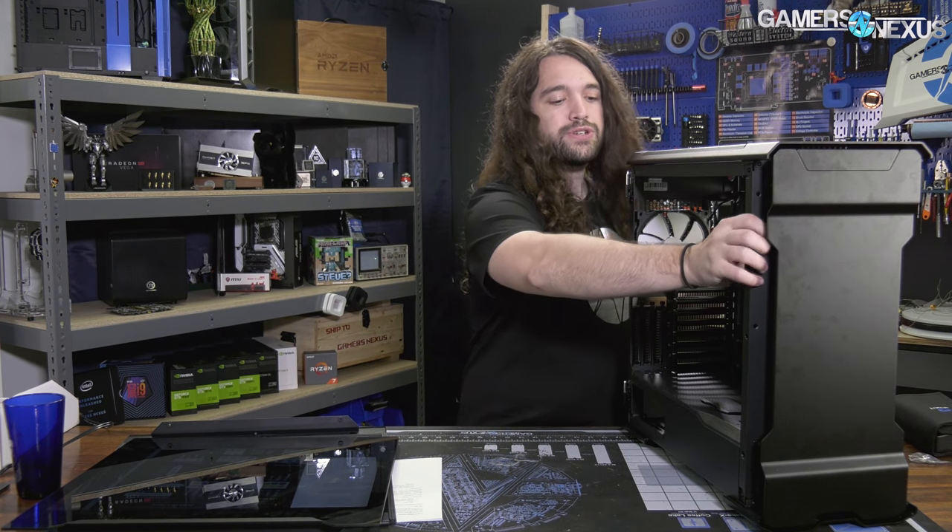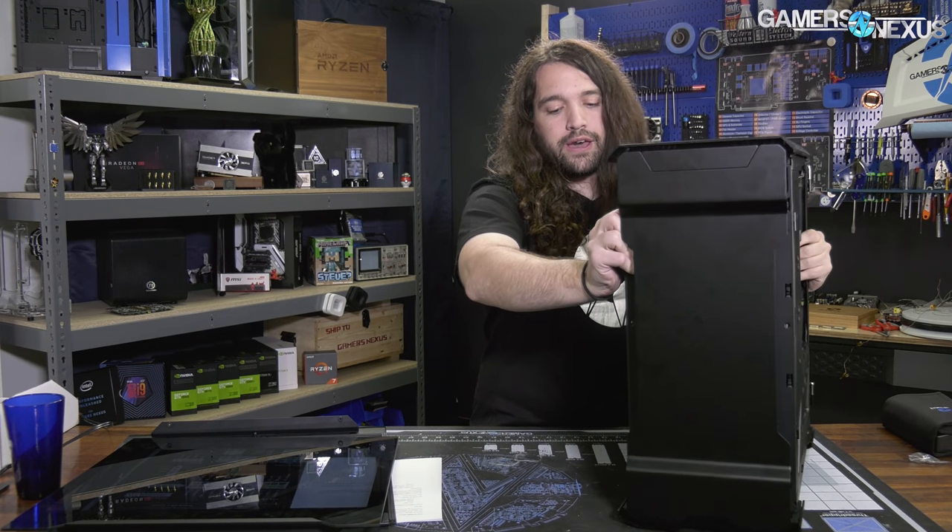Learn more at the link in the description below. This is on loan from Chris, one of our viewers — thank you, Chris, for sending this. We really appreciate it because we didn't get one and they were kind of hard to get. It's a really popular case, apparently, or the quantity is low, or a bit of both. So Phanteks has absolutely driven interest with this case, and there's not a ton of availability out there.